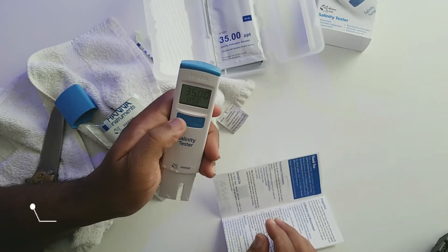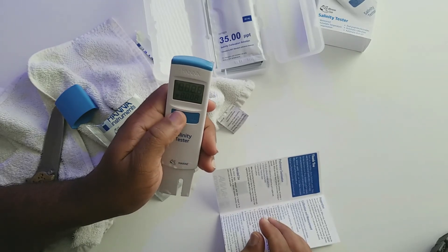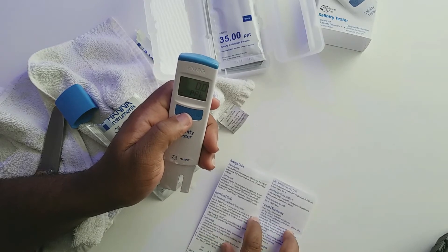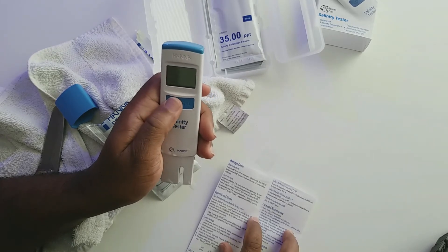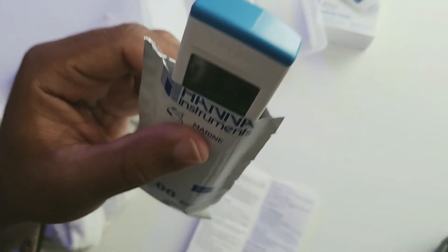I press calibrate, turn it off, turn it back on. I just want to see how to change the temperature reading to Fahrenheit. Selecting the temperature unit... looks like when setup is right... actually I think I cleared out the calibration in my haste. Let me redo the calibration.